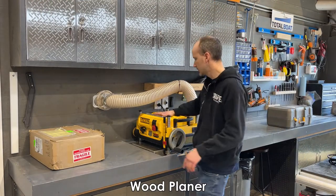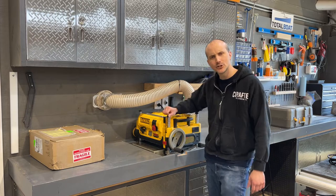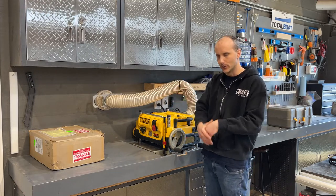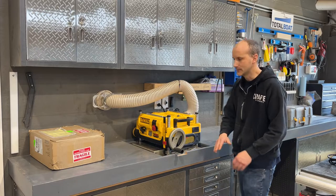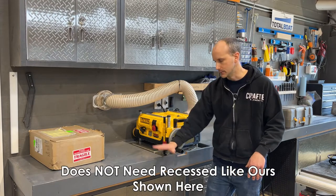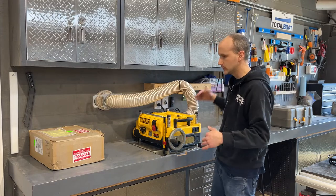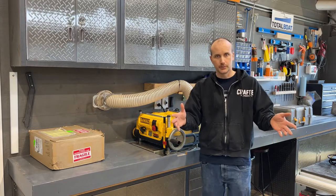Over in this section of the shop is where I have my planer set up, recessed into the countertop. People who watch my videos always say that must help with snipe — snipe is where a board enters or exits at a slightly different angle and you end up with a slightly lower part of the board. It actually doesn't help with snipe, though it is convenient. Most planers sit on a tabletop, and there are additional leaves you can get for most planers to extend the work surface and reduce snipe.